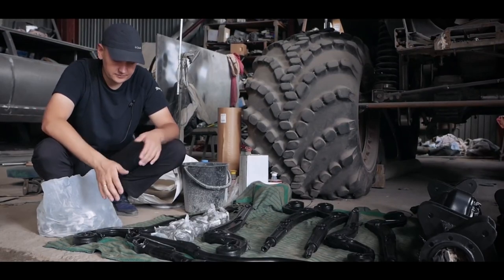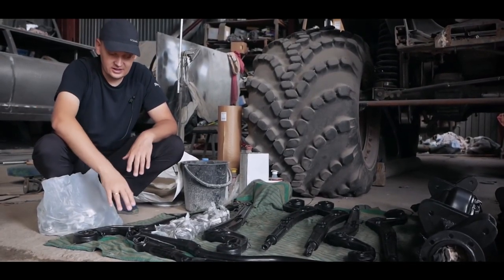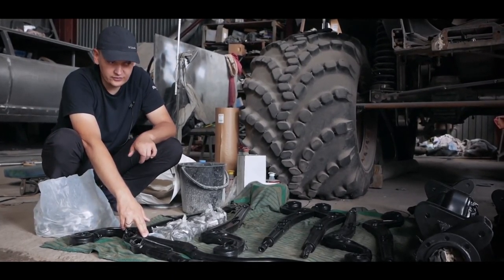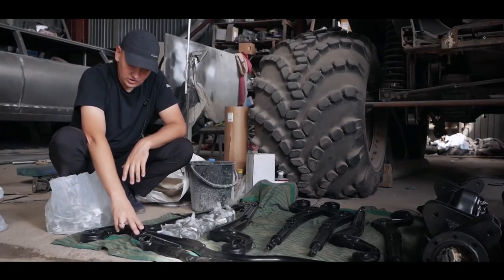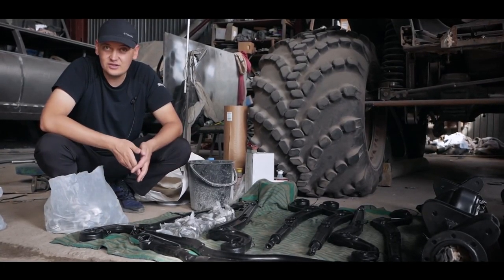We reinforced the metal in the places where welding was done. We took polyurethane silent blocks because the original ones are unavailable — they need two weeks of delivery and that is too long. So we went with polyurethane. Moreover, they will last longer than the original ones.